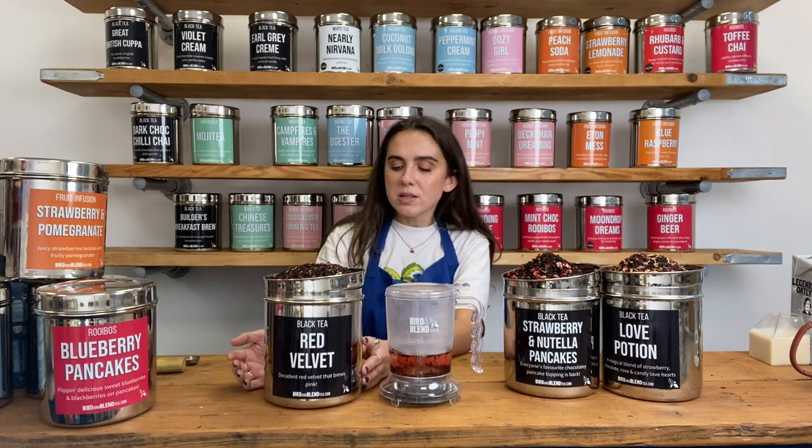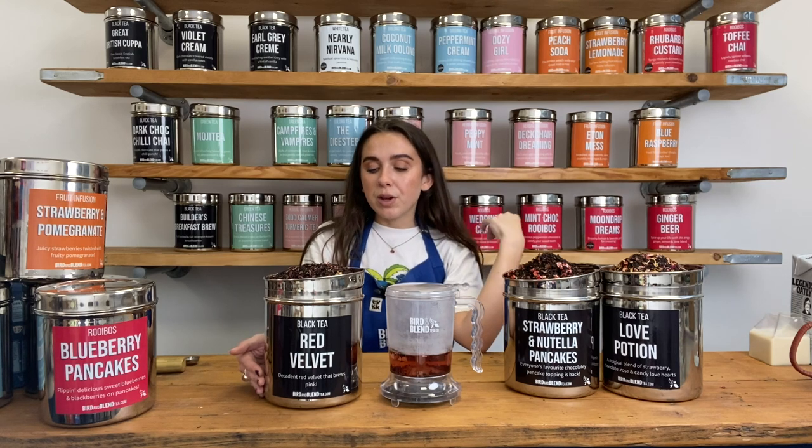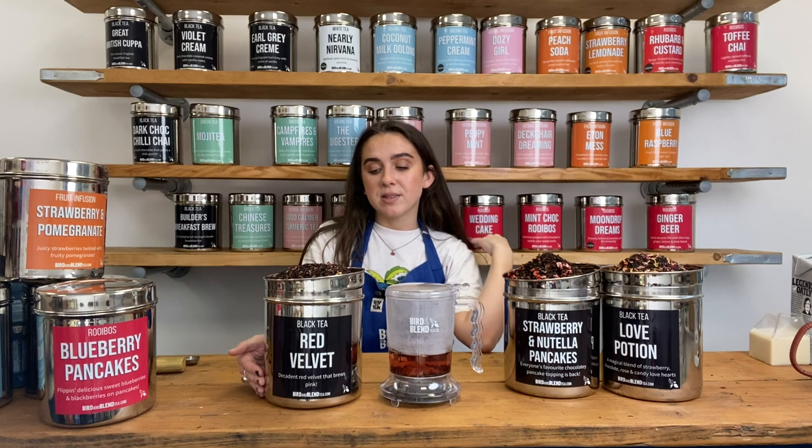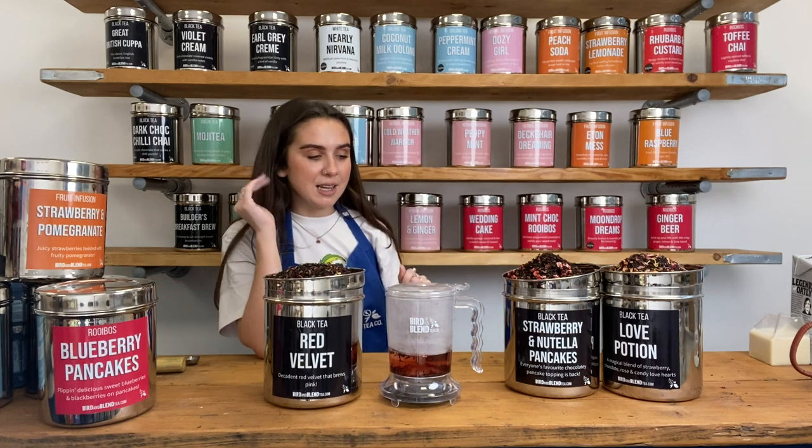Whilst that's brewing, let me talk you through the lovely ingredients. Starting with Red Velvet — this is a Sri Lankan black tea as its base, so it's got about medium caffeine, the same as a great British cuppa. We've got the beetroot, cocoa shells, cornflowers, vanilla pieces and calendula petals along with sunflower petals as well. It's a really pretty, really vibrant blend, great for Valentine's Day. It tastes as good as it looks.